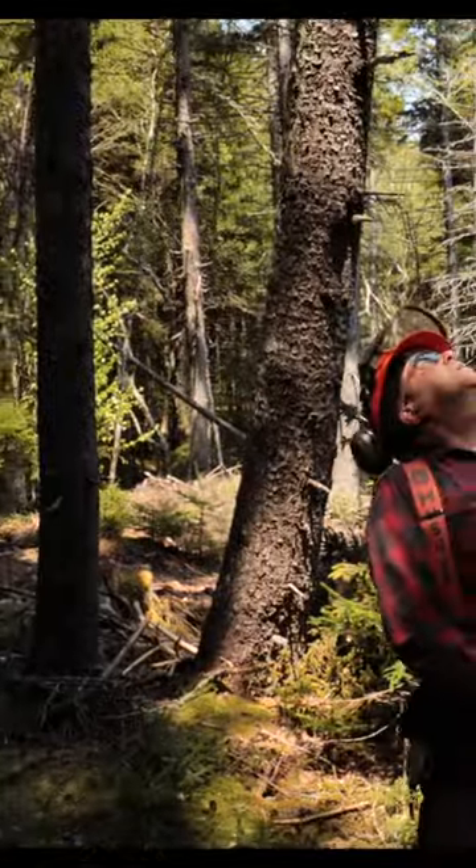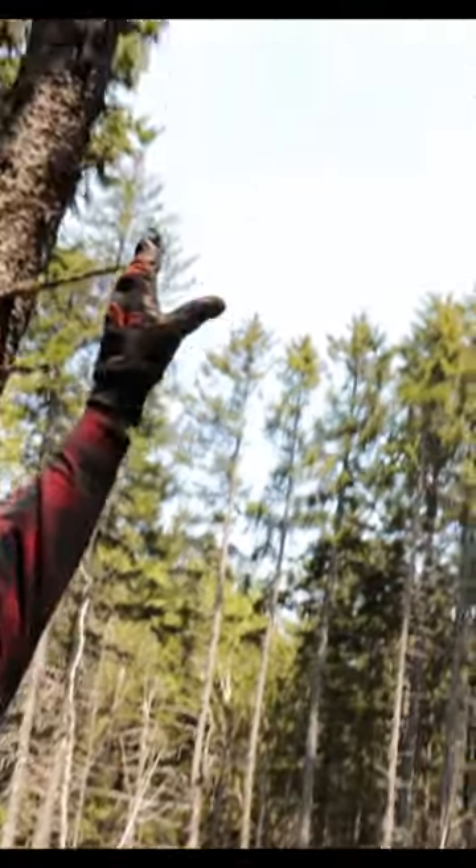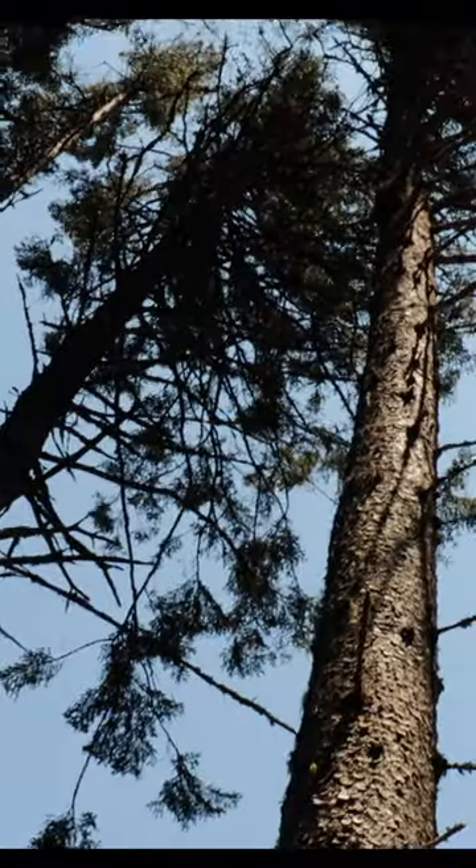This one looks like it's clear. The biggest issue with this tree is that it might catch in those branches on that tree, but I think it'll go down through.